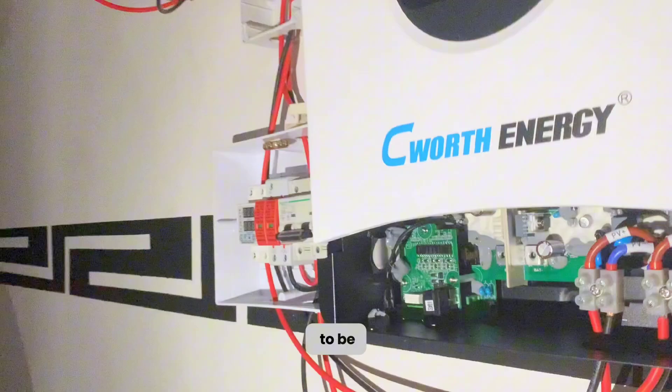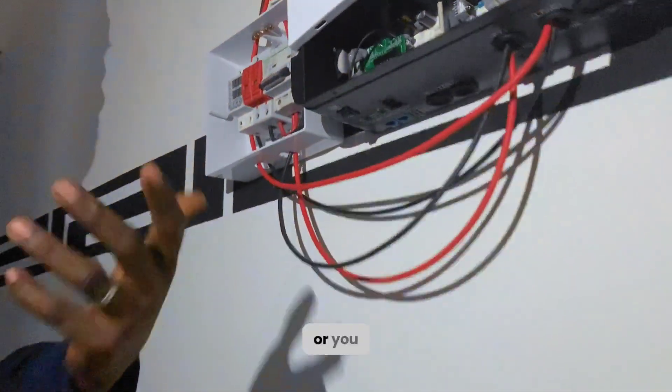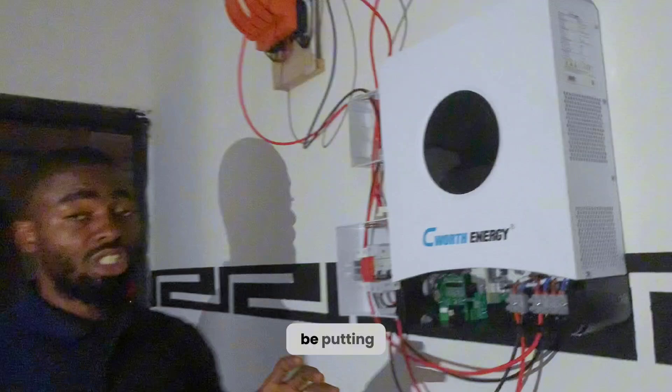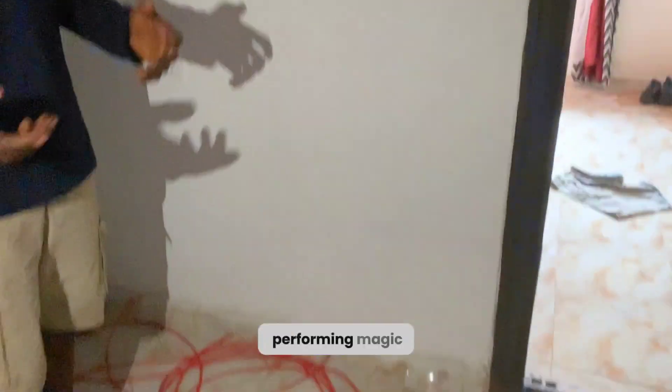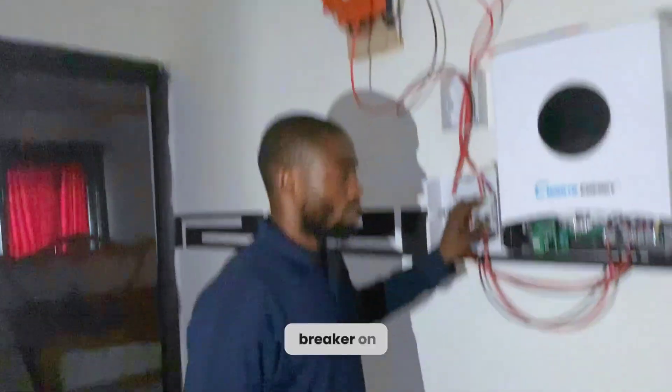The first thing to do is make sure the inverter is off — that is very, very important, or you risk damaging it. We'll be putting the DC breaker on now to test-run it with only solar panels. As you can see, there is no battery bank here — some of you might think I'm performing magic — so I'll be putting the DC breaker on now.